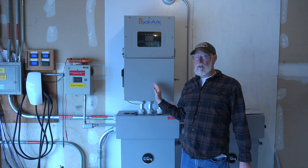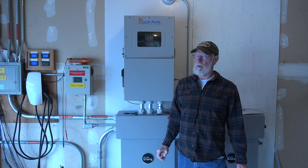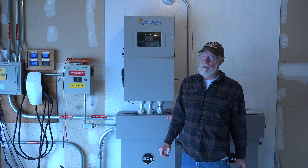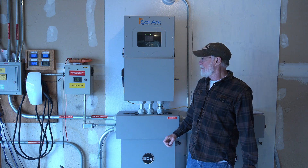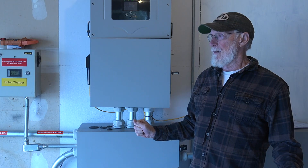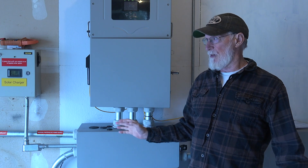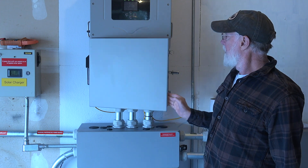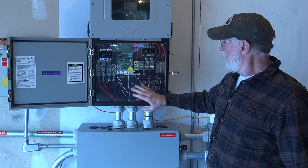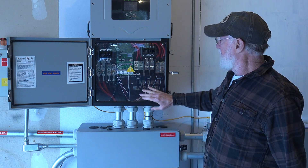Both installations were about the same — not real complex. If you have some electrical skills you can probably do okay to replace or install these things. I thought I'd just go over what the installation was and how it went. It looks kind of complicated but it really isn't. The wiring is fairly simple.